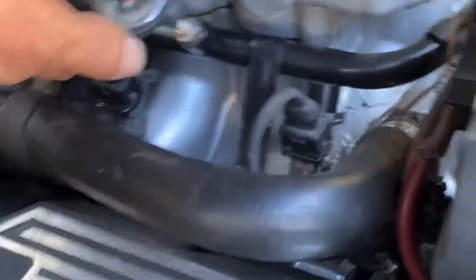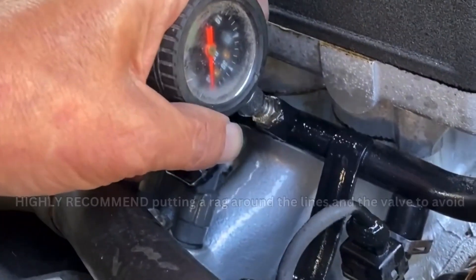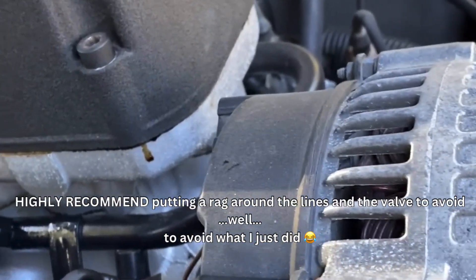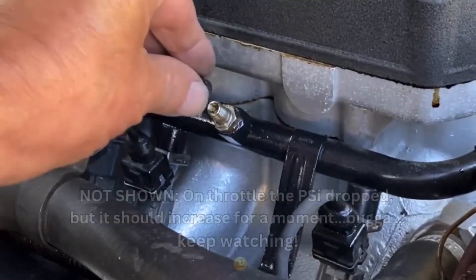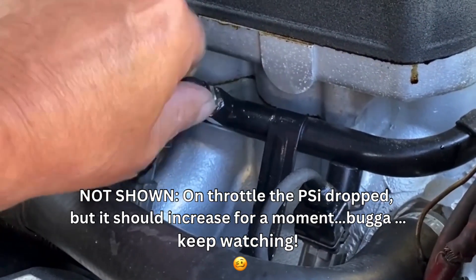So yeah, that one was in — you got to see how far I squeezed it — and now we have 40 PSI, 40 to 41, so exactly where it's recommended to be for those four-hole Bosch injectors.